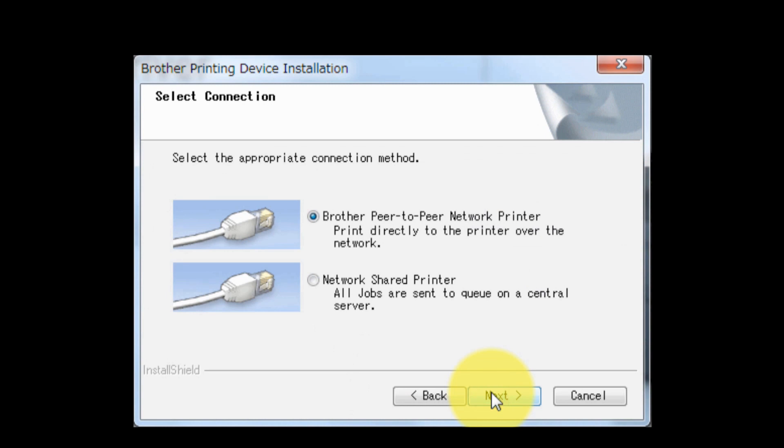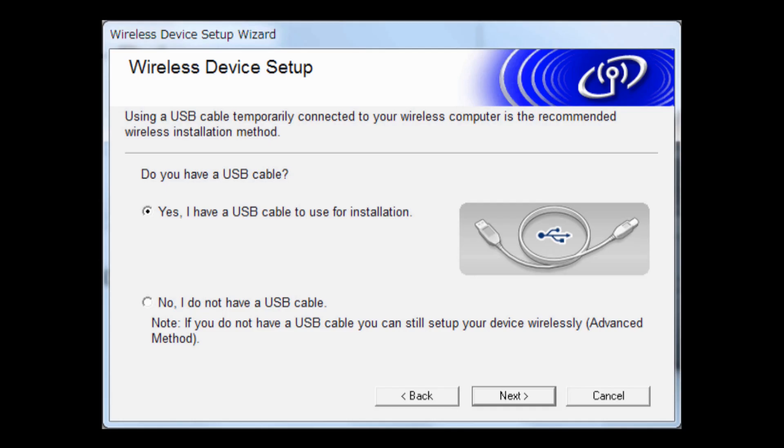Click Next through the following screens to proceed.